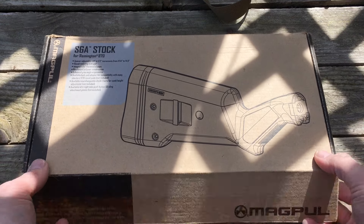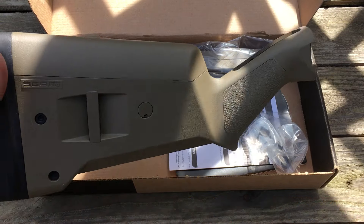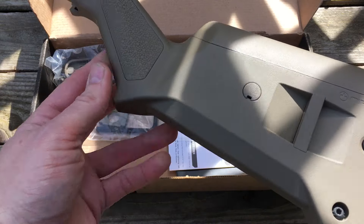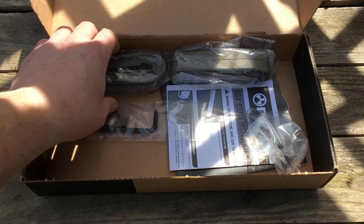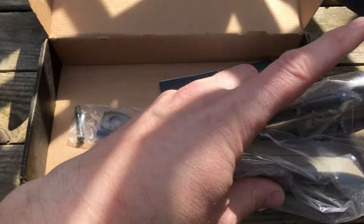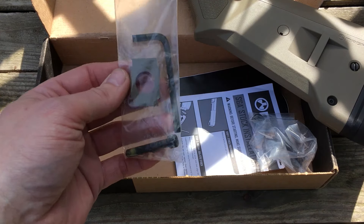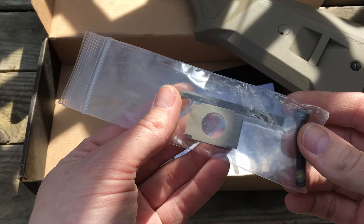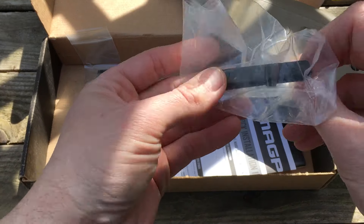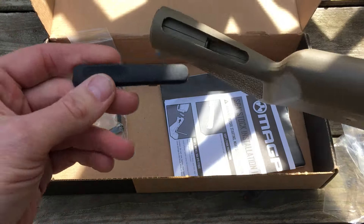Let's take a look at what's inside the stock box. We've got the Magpul stock — I chose to go with FDE. Still thinking about what kind of theme to paint this rifle, maybe a tiger stripe or some sort of battle one. It comes with additional spacers for length of pull, so you can remove the butt pad and install those if you want a longer pull. There's also a wrench, a spacer, a screw, and a rubber plug or grommet that will cover the screw.